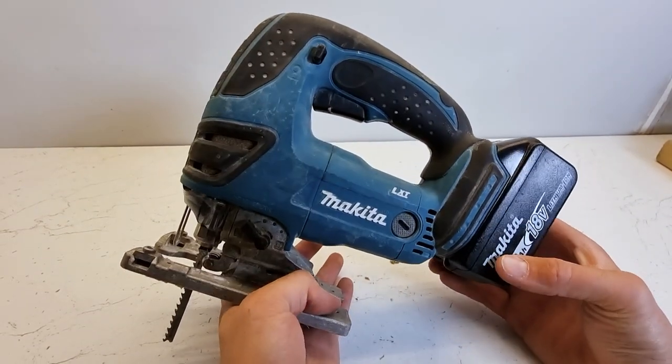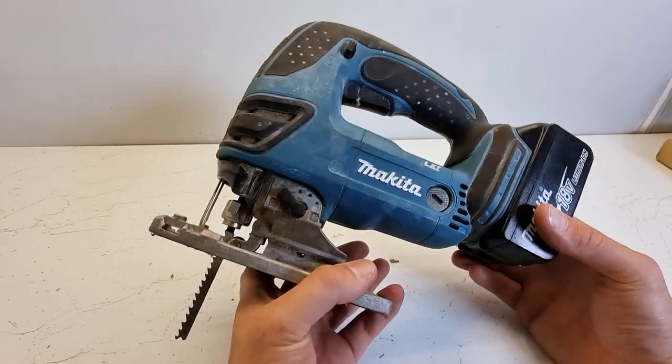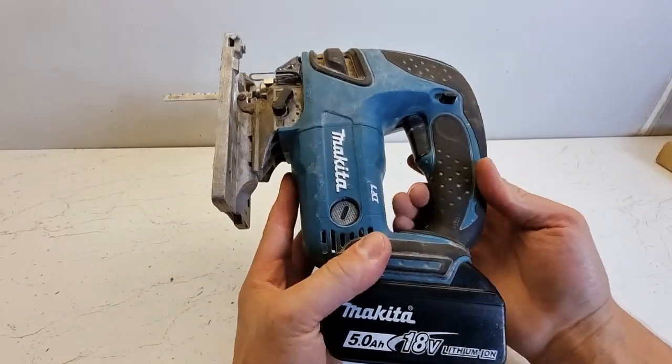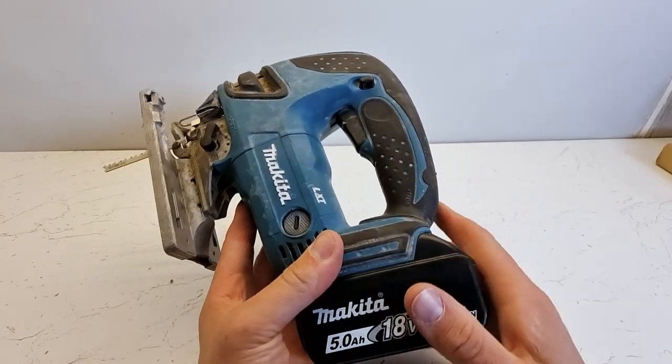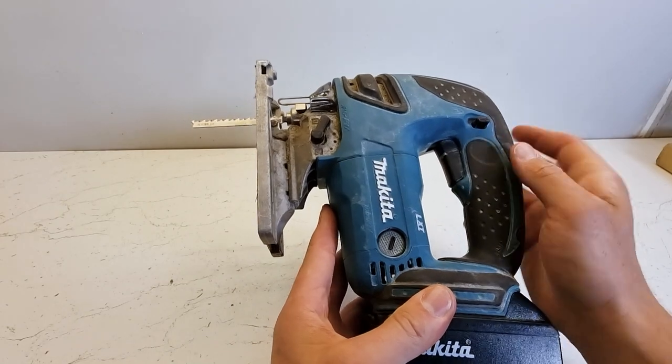In this video I'm going to discuss all the different settings available on a Makita cordless jigsaw. The first thing to discuss is the variable speed trigger. This jigsaw doesn't have any speed settings on the body itself — to alter the speed, it's all on the trigger.